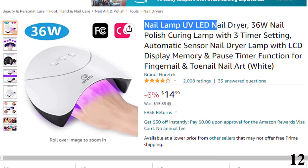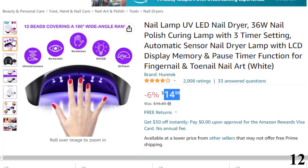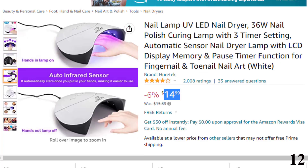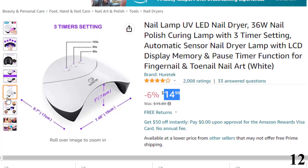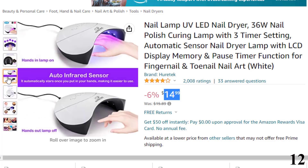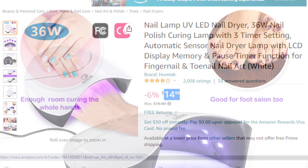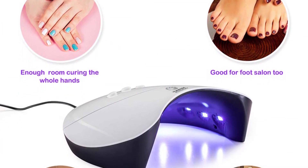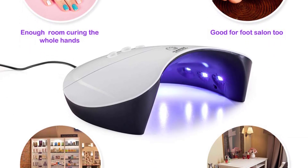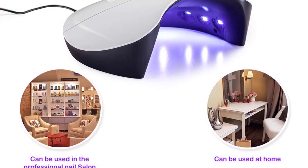Number 12 is the Nail Lamp UV LED Nail Dryer, available at around $14 with 6% off. The Huretek Nail Lamp is ideal for curing any kind of gel nail polish. It comes with three preset time controls and an automatic sensor that allows you to turn the device on or off without a button. The lamp is small, lightweight, and portable, with a fashionable design ideal for both home and salon use. It is equipped with 12 lamp beads that may help shorten your curing time by 50%. The dryer doesn't emit any harmful UV lights and is safe for your eyes and hands.